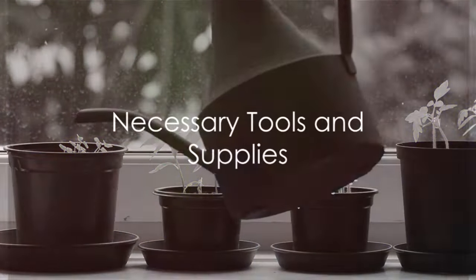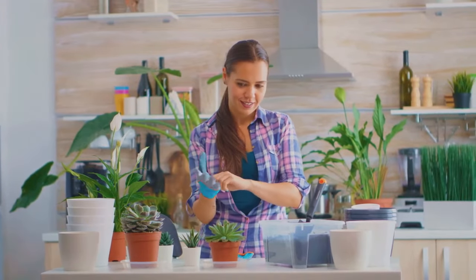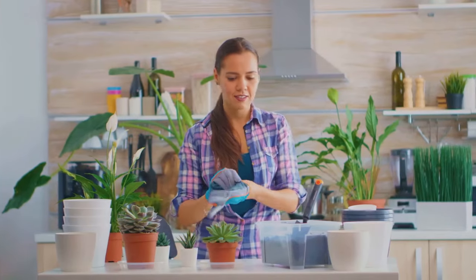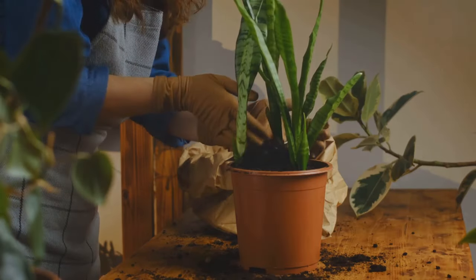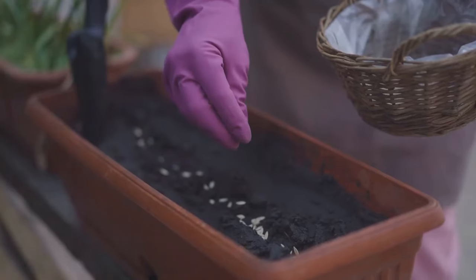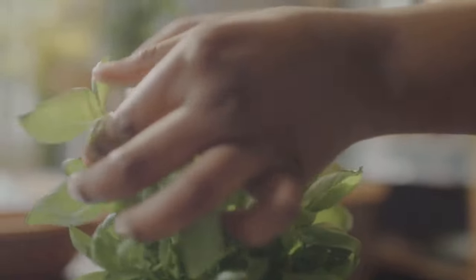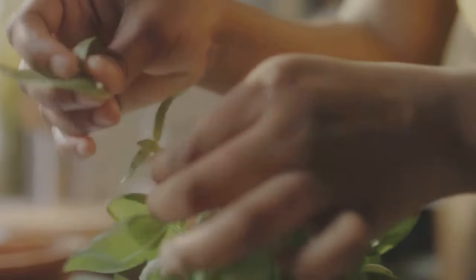Starting your indoor herb garden requires a few basic tools and supplies. First up, you'll need pots or containers, ideally ones with drainage holes. Next, acquire some high-quality potting soil, designed to hold just the right amount of moisture. Of course, don't forget your herb seeds or seedlings. You can choose from a variety like basil, parsley, or thyme.